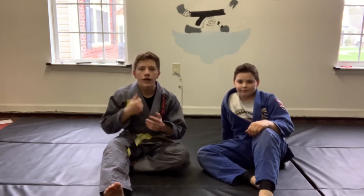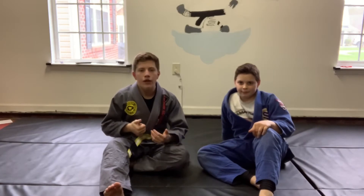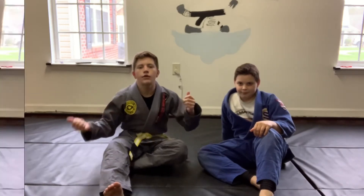So what we're going to be doing today — what I'm going to be showing you guys today — is a knee on belly, or yeah, neon belly straight to an arm bar. It's going to be a fun thing. Let's get right into it.